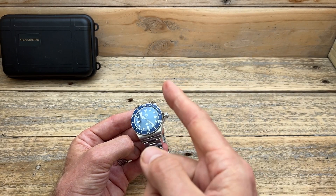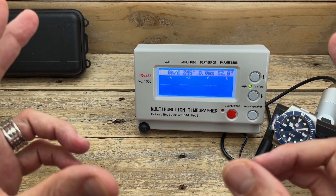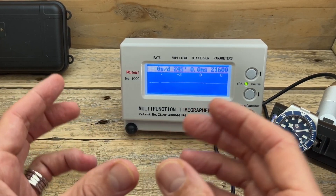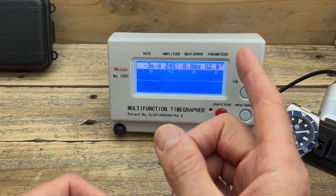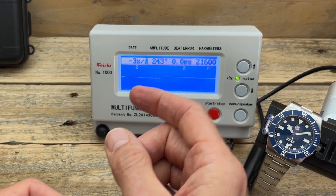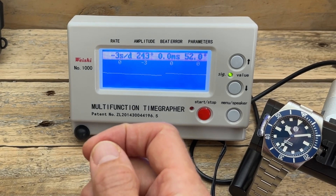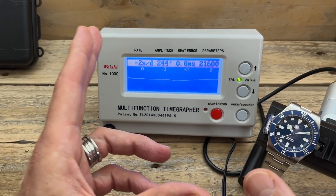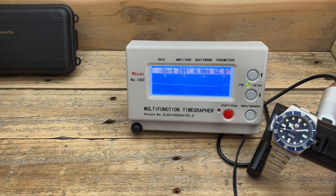Let's put this Seiko movement on the timegrapher. I've very rarely been disappointed by a Seiko movement — sometimes there's a little variation in beat rate, beat error, or amplitude. But as you can see with this one, it's running extremely well: 20,600 vibrations per hour, zero beat error, mid-200s amplitude, and running just under zero — quite often sitting right on zero. I'm very happy with those results from this Seiko NH35 movement.